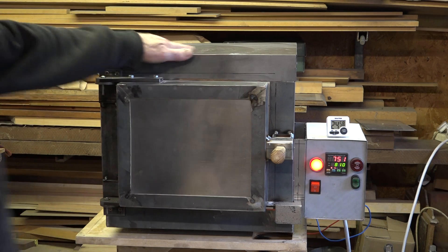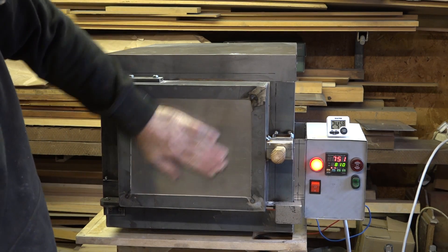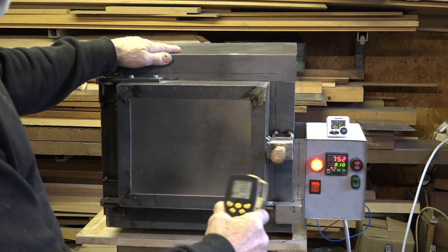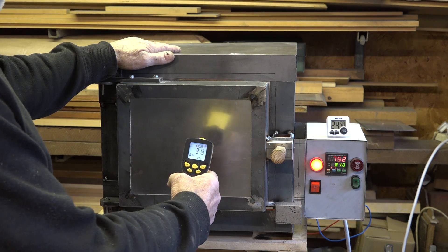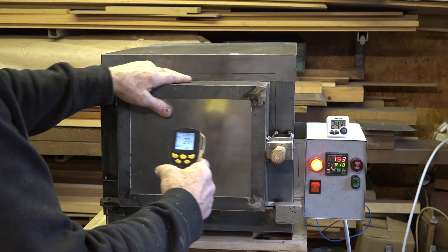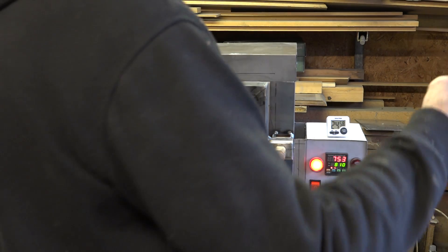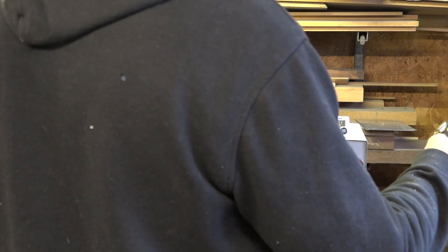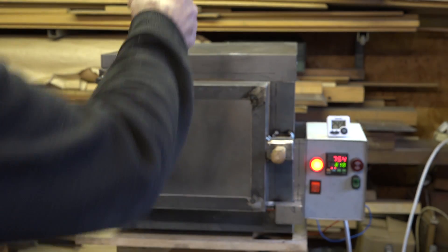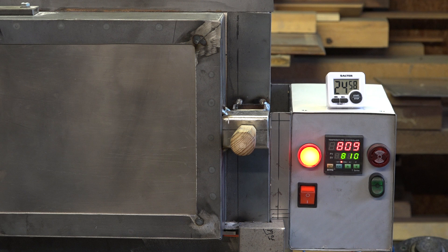The oven just feels really nice — nothing is overtly hot on it anywhere. It's reading about 30 to 32 degrees centigrade on the surface, with the hottest spot at about 39 degrees. The background temperature in my workshop is warm — the surface of my grinder table is 23 degrees — so the actual oven is only about 10 degrees over room temperature.